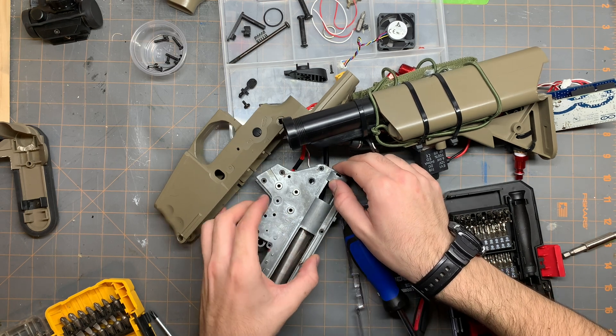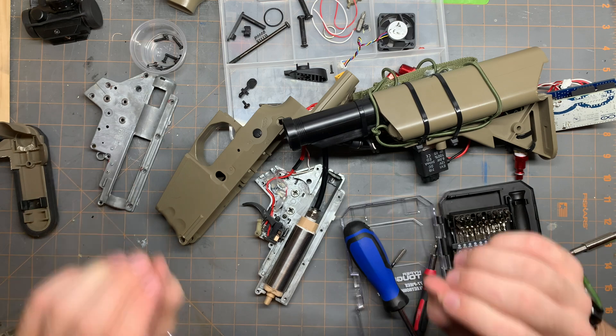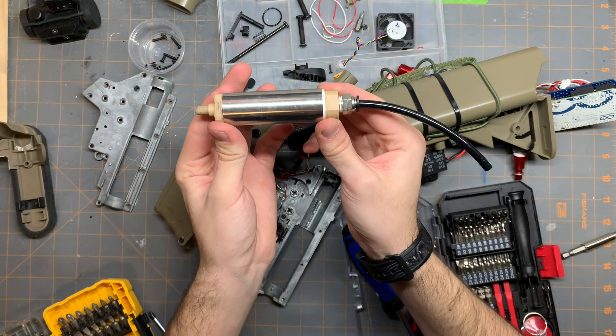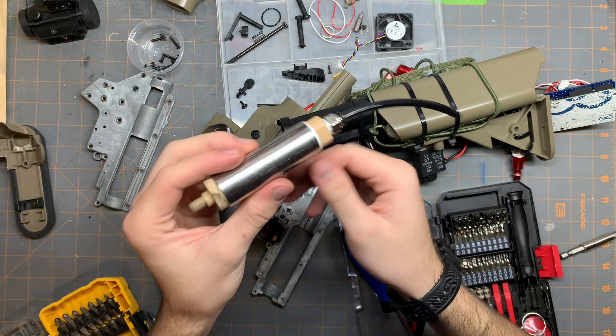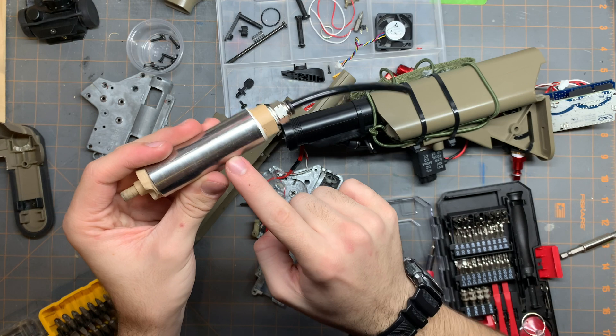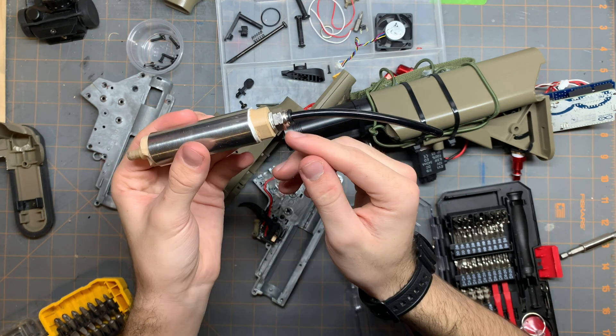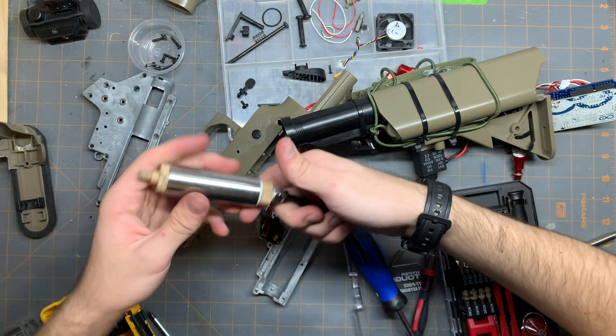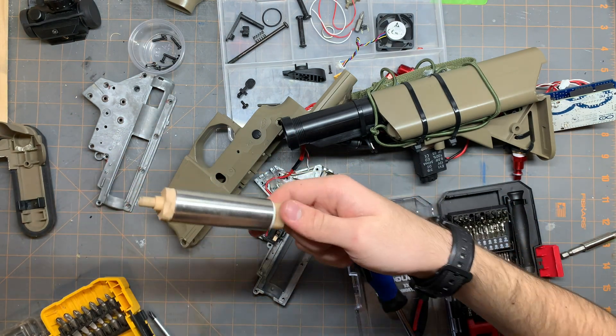Now push on this, push on that. Booyah — we have the HPA engine. I took out the original plunger and the original everything in this, saved the cylinder, and then booyah. I took my 3D printed parts. I'll now show you what they look like on the inside.